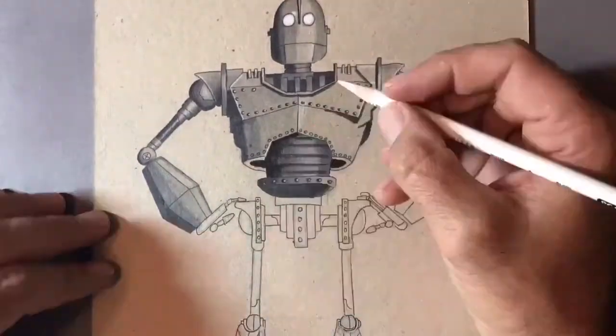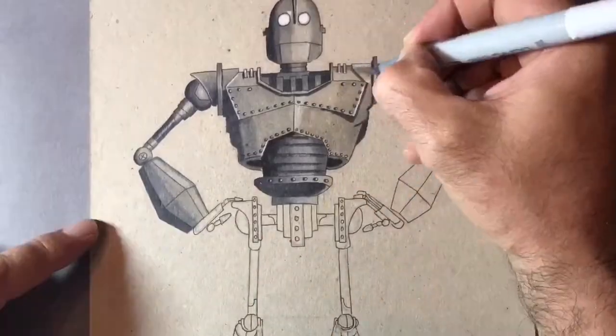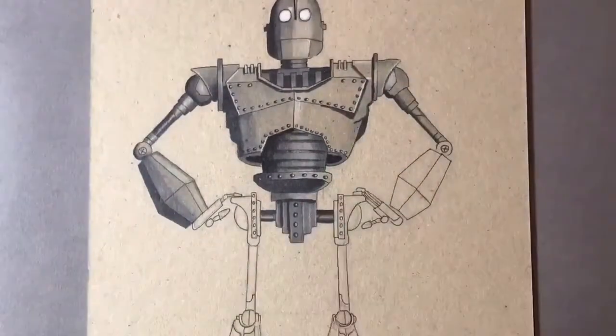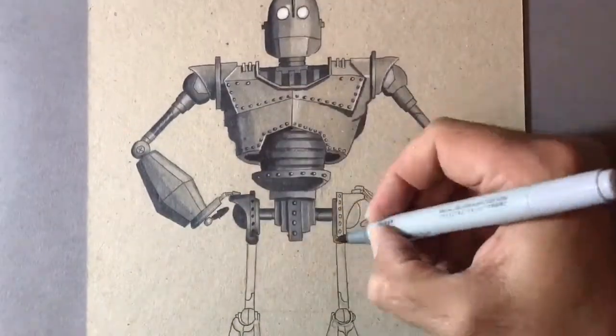All in all this drawing took me about four and a half hours from the initial sketch all the way through to putting the ink down. I'm really quite happy with how it turned out but I'd love some feedback — what do you guys think? Do you prefer the grey board drawings or do you prefer it on the white paper?